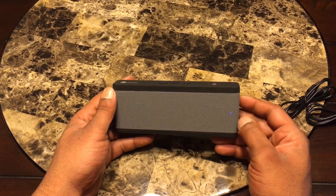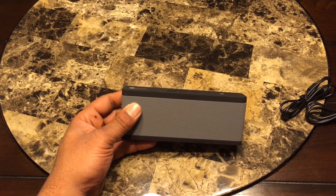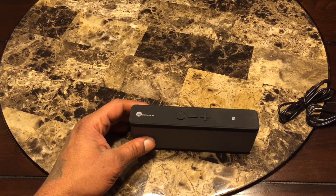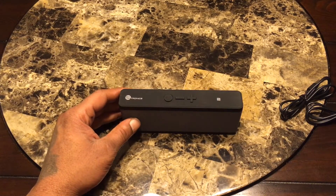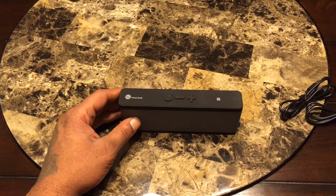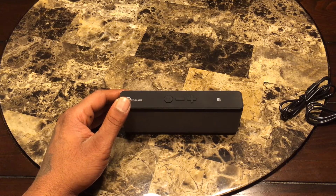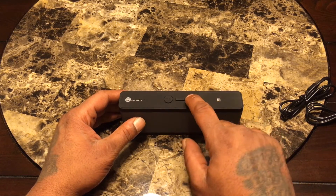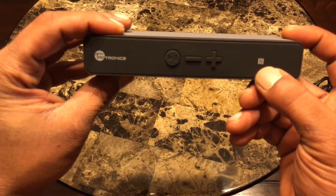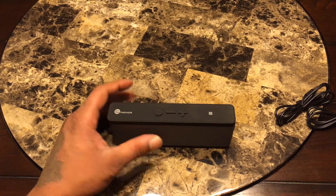Looks like it's low but there it is — the blue LED is on. Let's connect it. Got your blue LED there. I'm going to take it to SoundCloud — shout out to my boy Set the Tone. This also has NFC pairing, so if you have an NFC-capable phone you can just set it on top to pair it directly.